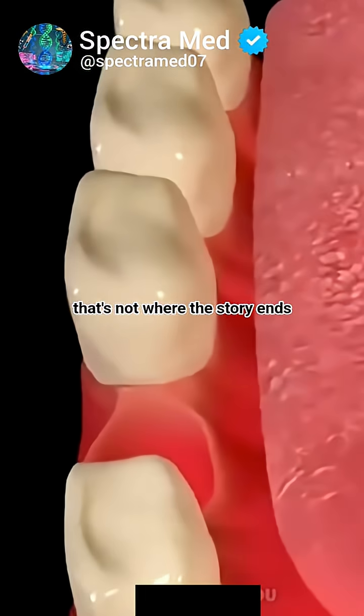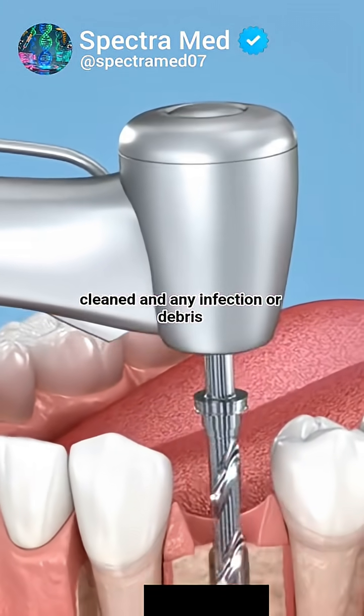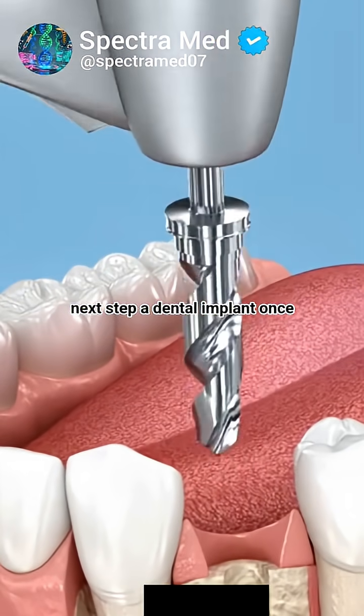But that's not where the story ends. After the extraction, the socket is cleaned, and any infection or debris is removed to prepare for the next step: a dental implant.